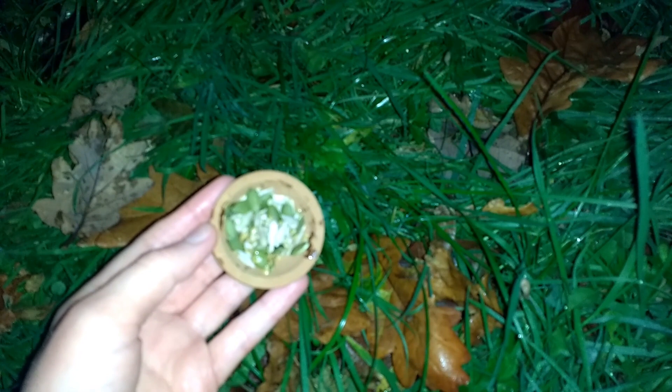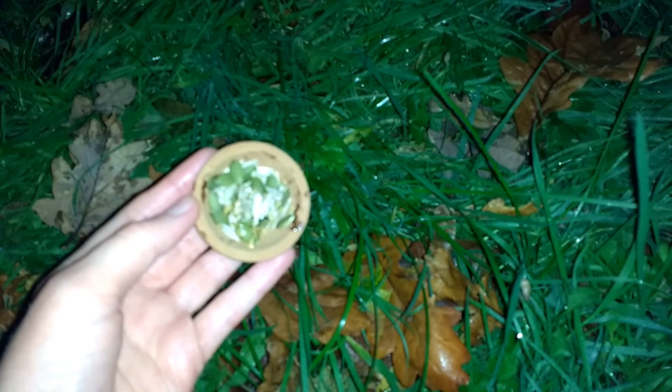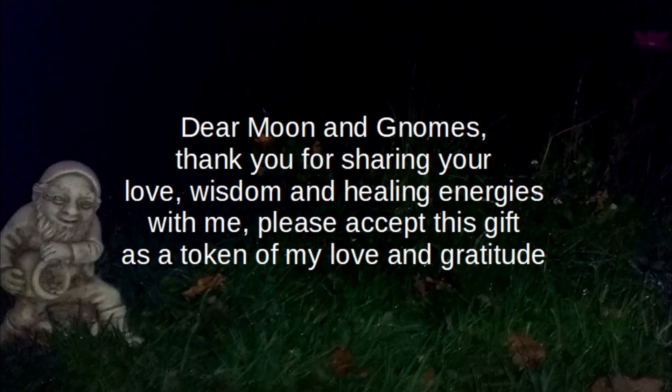Thank the moon and the gnomes for their help by holding the seeds and saying: Dear moon and gnomes, thank you for sharing your love, wisdom and healing energies with me. Please accept this gift as a token of my love and gratitude. Then place the seeds down as a gift.